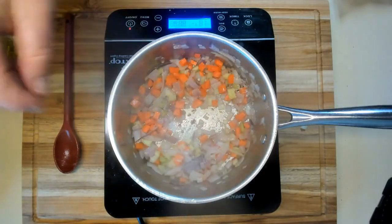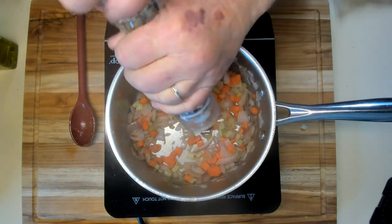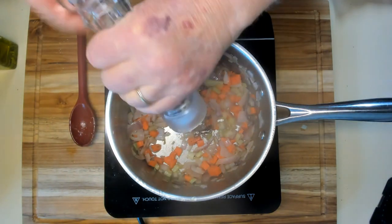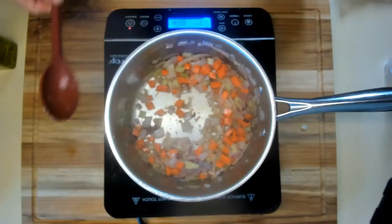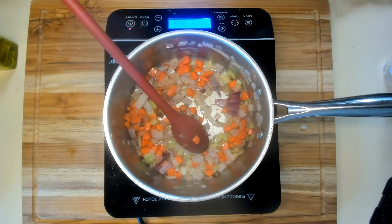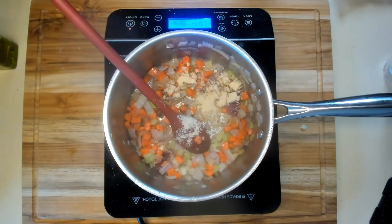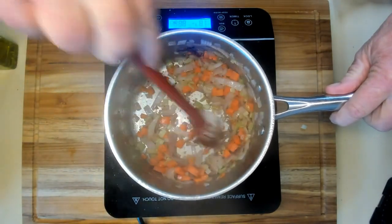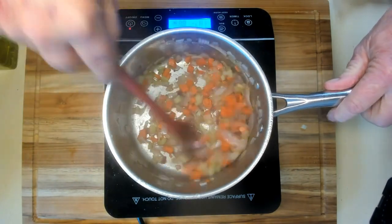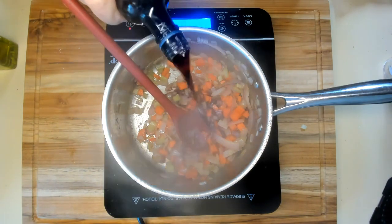I'm going to add a little salt and pepper at this point, and also a little garlic pepper just to give that extra flavor. And I'm going to add a teaspoon of garlic powder to kick up that garlic taste. I just used a regular teaspoon — close enough.